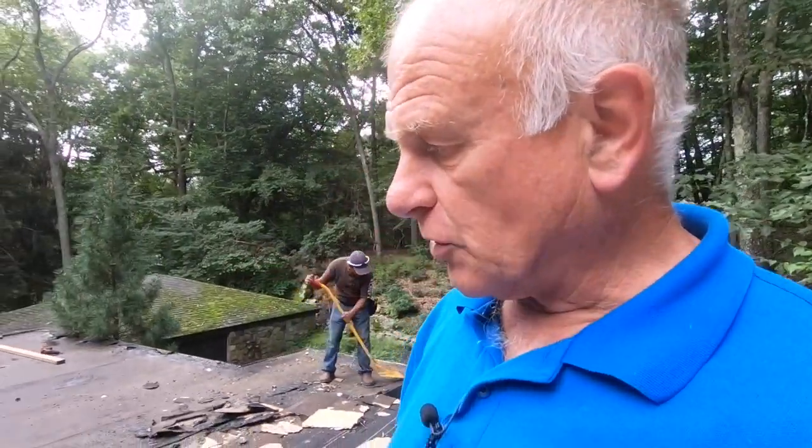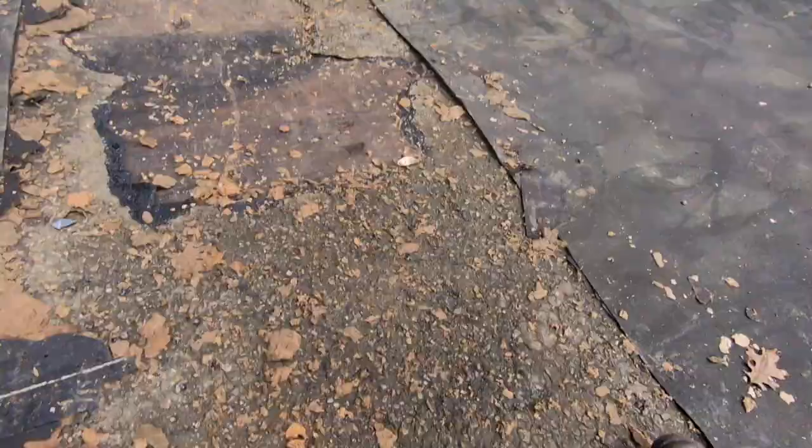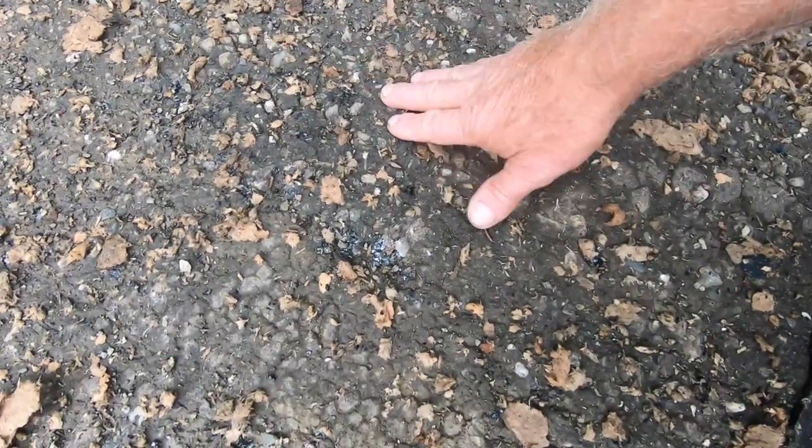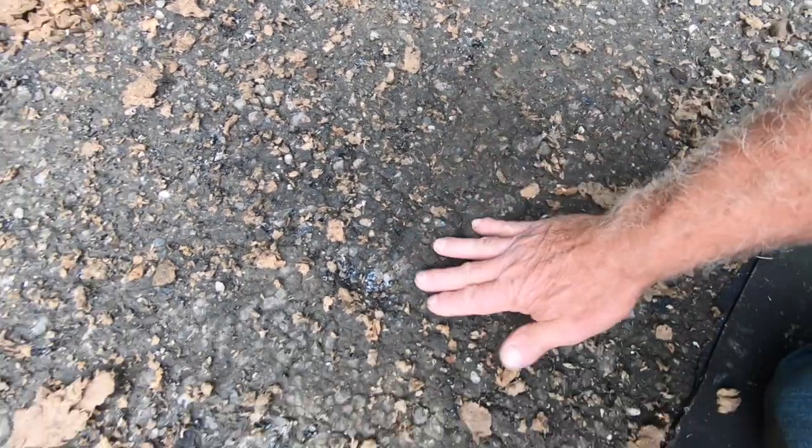And that is a disaster. They went over a gravel stone roof with silicone. The problem is they raked off and took off all the loose stone. When you do that, you're creating an uneven surface. The stone is what you use to get it nice and smooth — you rake it and get it nice and smooth.